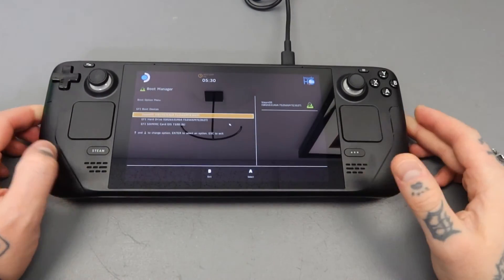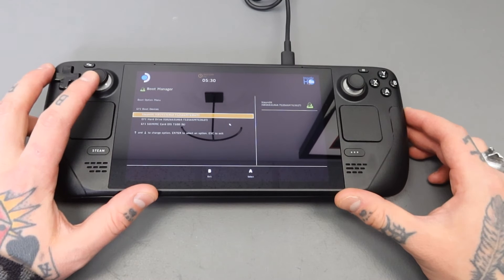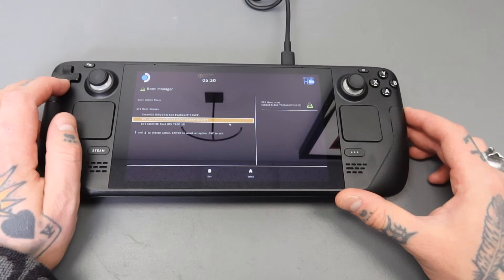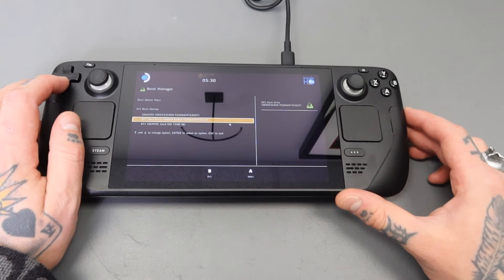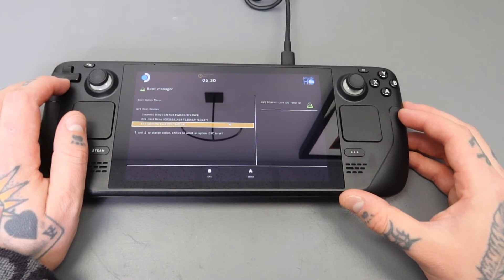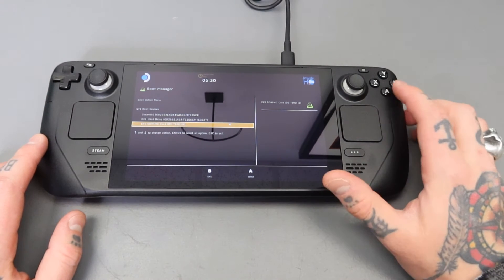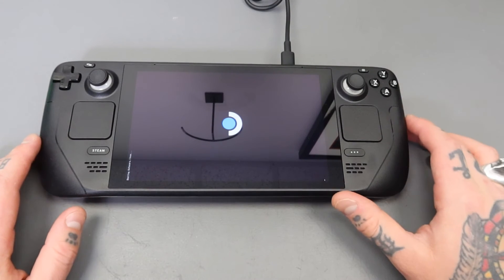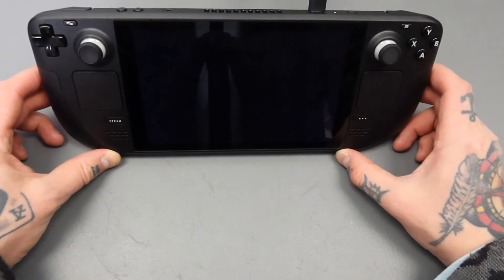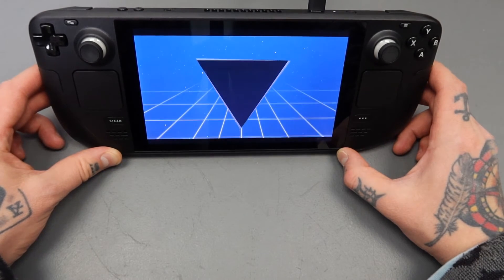Now you get this screen right here. It says Boot Manager — Boot Option Menu — and you have a couple different options. You're going to use your D-pad to navigate it. First option is Steam OS, second option is the hard drive — that's going to be your internal hard drive for your Steam Deck — and then the final option on the list is your card. This is the 1TB card that I just inserted that has Bodicera on it. That's what I want to boot to, so we're going to highlight it and click A. Now we're going to jump into our boot up and it should start showing us some Bodicera graphics.